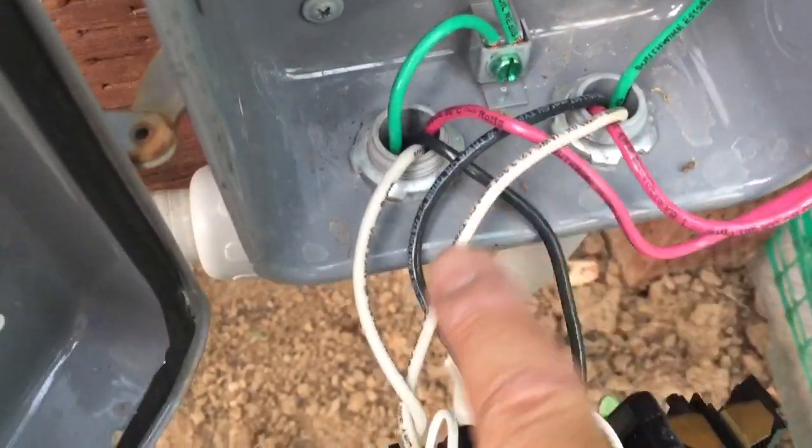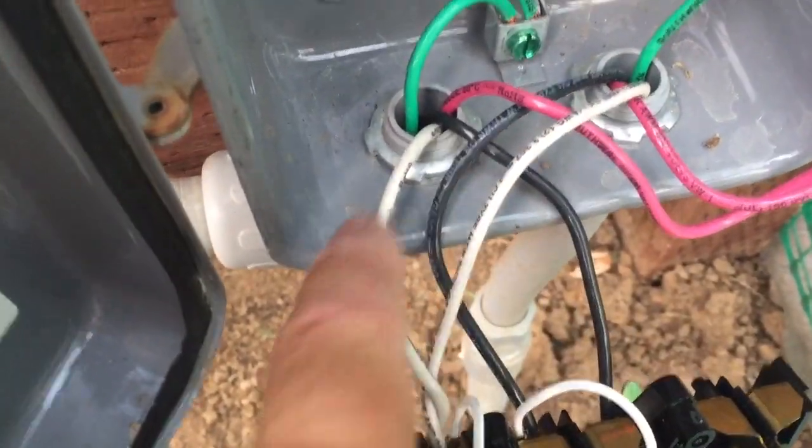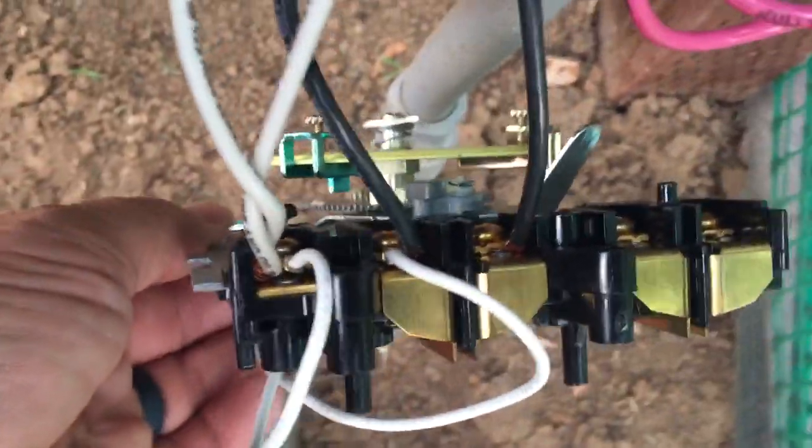Maybe this is the load — or the line rather — going back down into the plug. But you can see what he's done there.